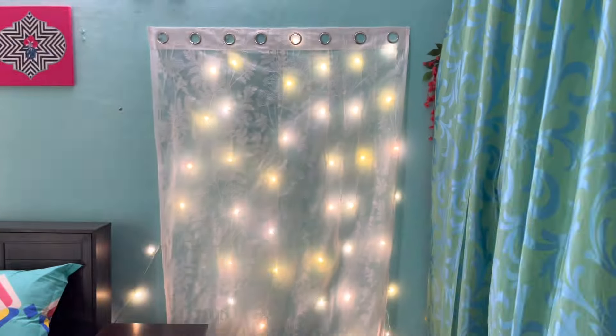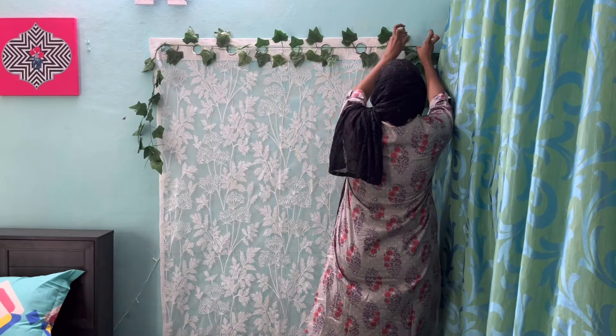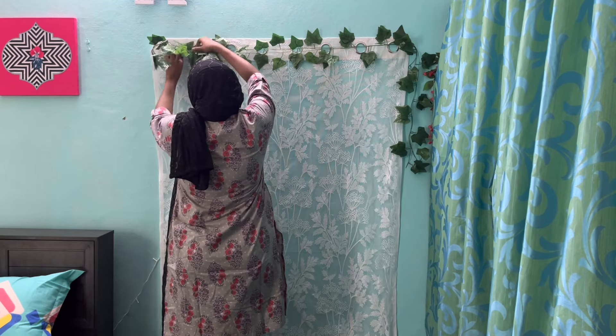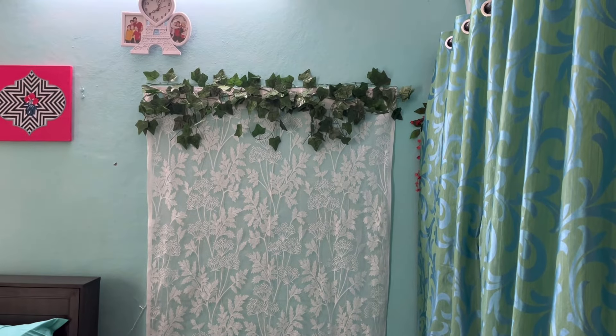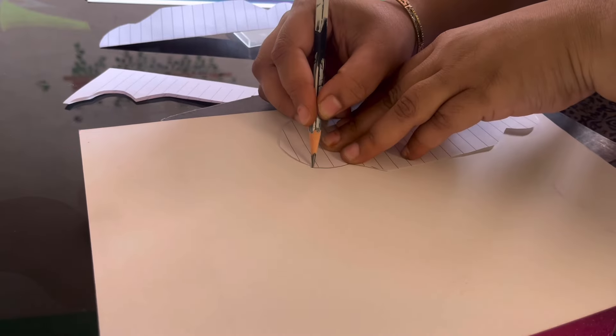This is how it looks now. We have to cover the curtain rings, so for that I'll be using these artificial leaves. We cover the curtain rings like this — it's looking better now.